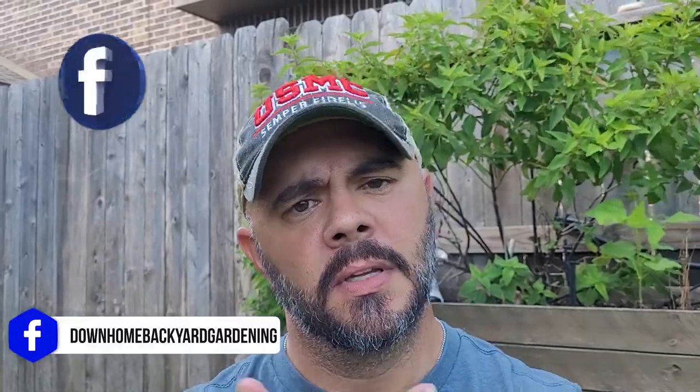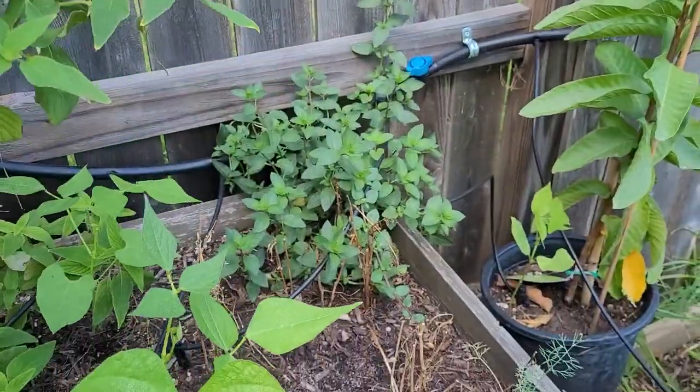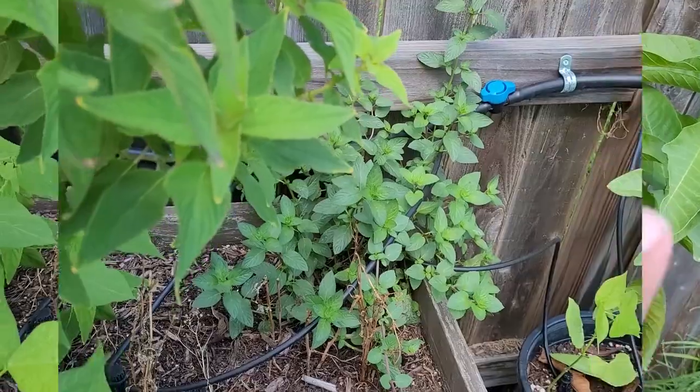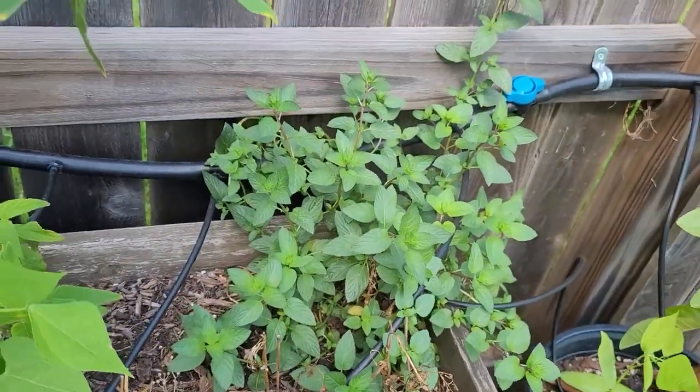If you look right behind me, I've got peppermint growing again in this bed right over here. If y'all have seen those other videos, you know I did everything I could to try to get this out of here. And if you leave one little root — one little root of this peppermint or spearmint, any kind of a mint — in your soil, it will grow back. It is quite literally a weed. This is the pineapple sage plant right here. This peppermint — that is all peppermint. Every bit of that, I tried to get rid of. It was all the way across this bed, completely covered it. I thought I had it gone, but there's peppermint again. You just can't get rid of it.